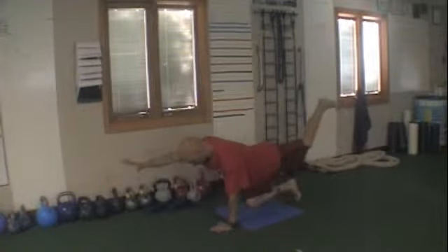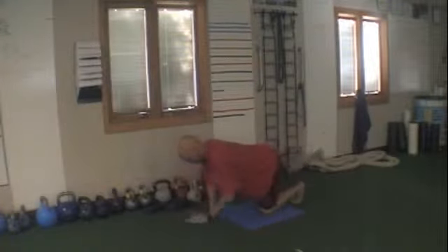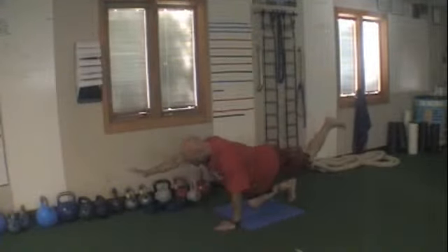Two, Superman — opposite arm, opposite leg, squeezing. Keep the head down in line with your spine.